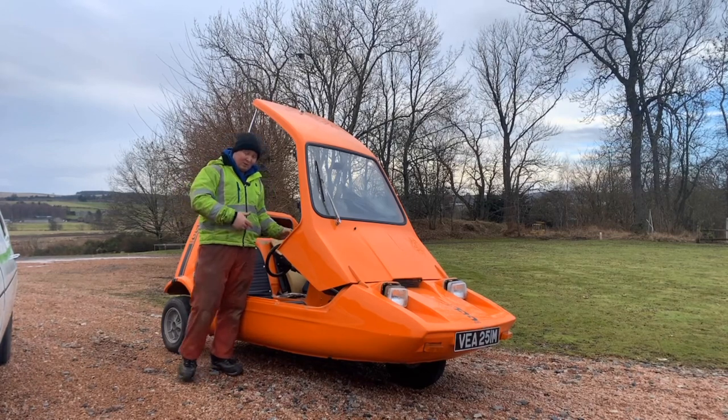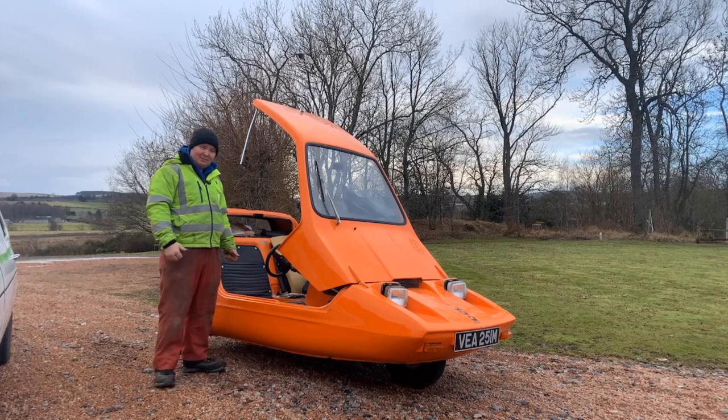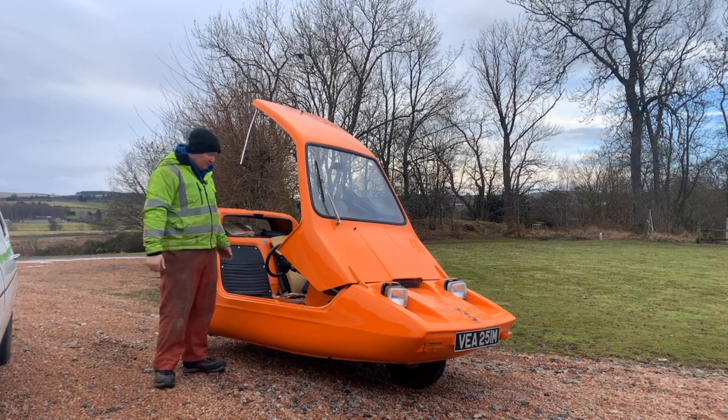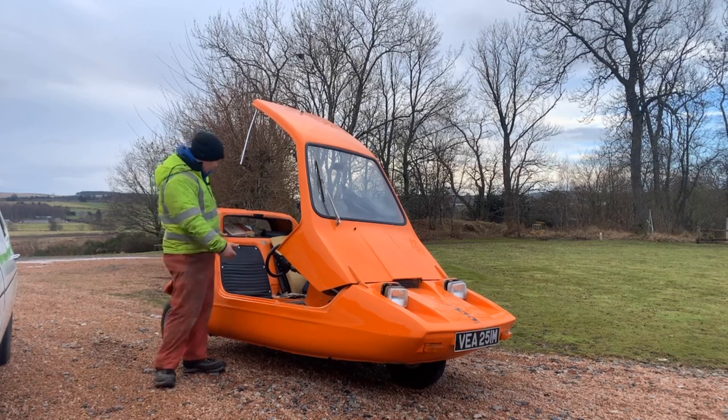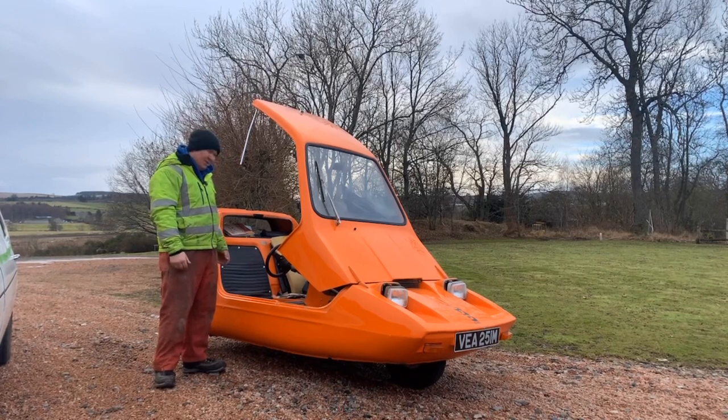But anyway guys, till next time. I hope you've enjoyed this latest instalment of the Bond Bug, and we'll see you again for the next video — for which I imagine I'll be putting the doors on, or fitting the carpets in, or putting another seat cover in. Plenty of jobs to do — just deciding which one to do next.